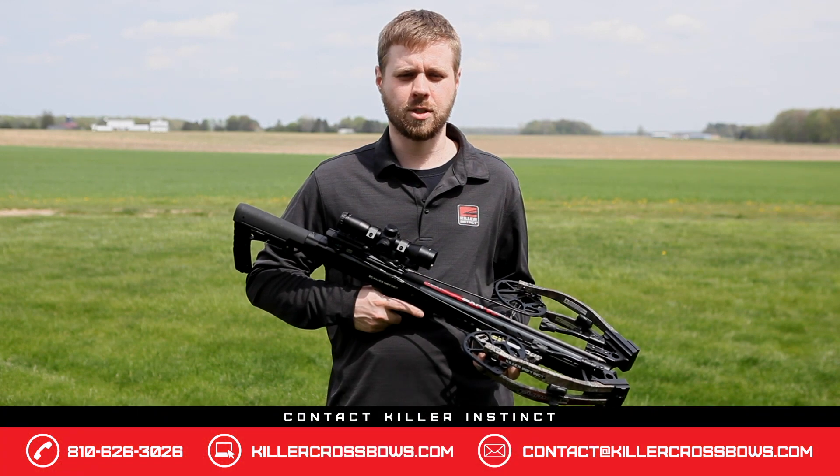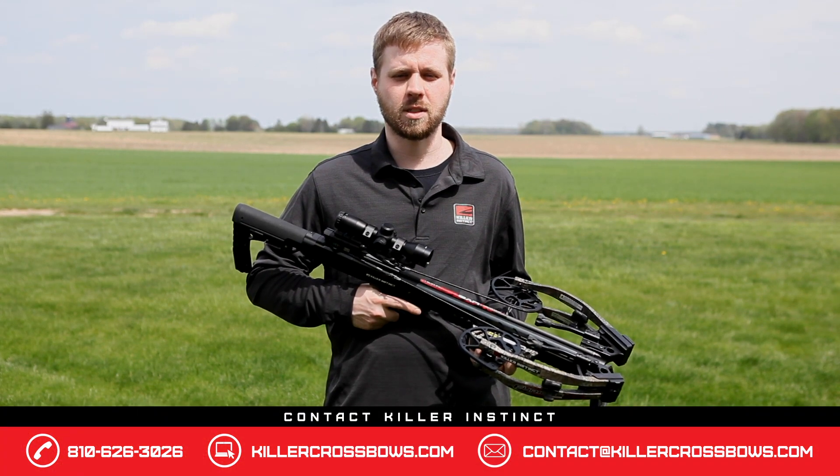If you have any further questions, be sure to contact us at one of the three ways on the bottom of this screen.